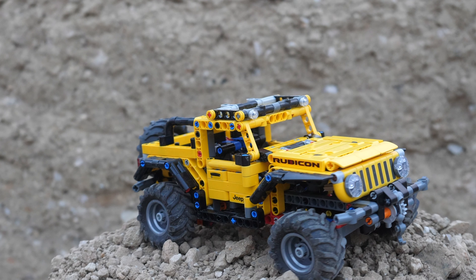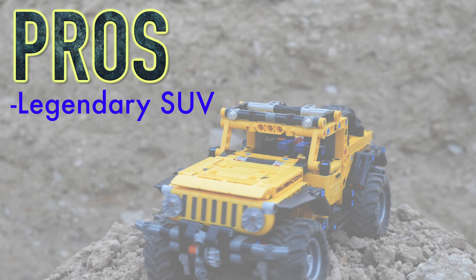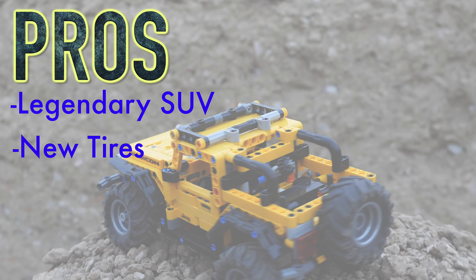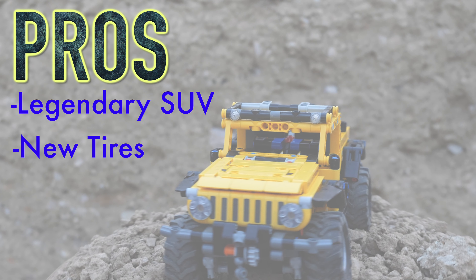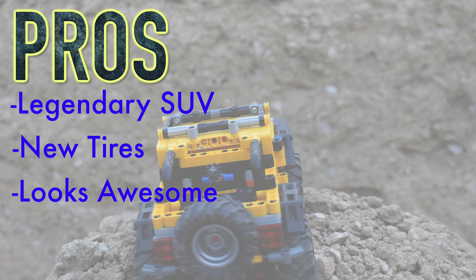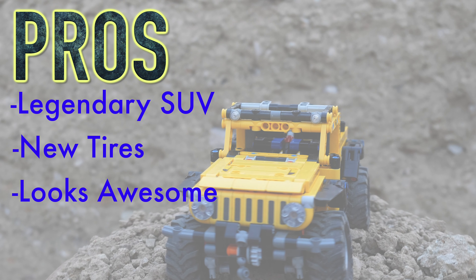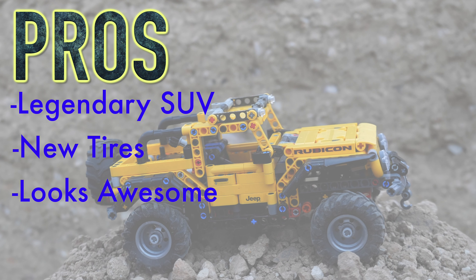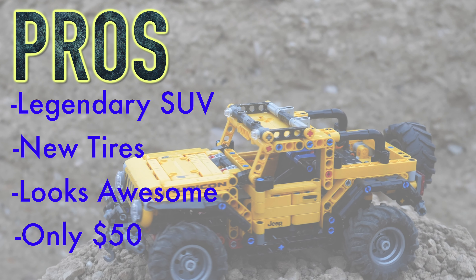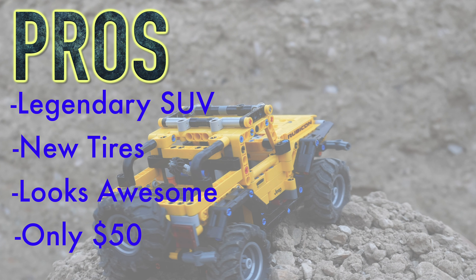For the pros: it is based on the legendary Jeep Wrangler off-roader, which is actually one of the last modern SUVs to come equipped with a manual transmission option. You also get brand new tires, which will be great for MOC makers. Except for the front, the Jeep Wrangler looks quite awesome and captures the detailing of the real-life car incredibly well. It's also a great value — for only $50 you get five brand new tires, a couple of shock absorbers, and 665 pieces.